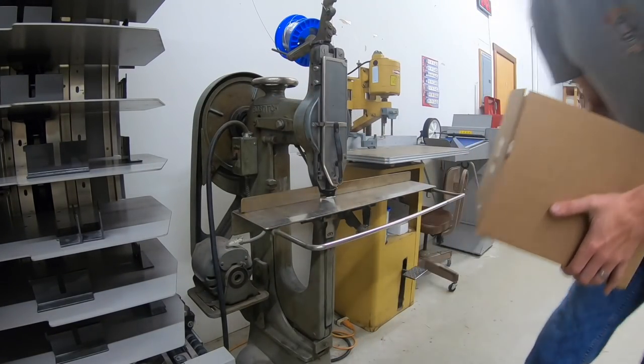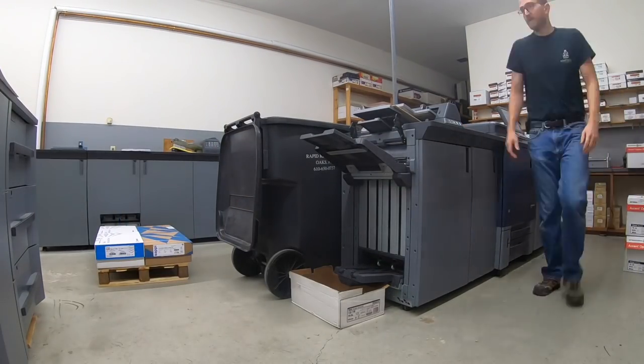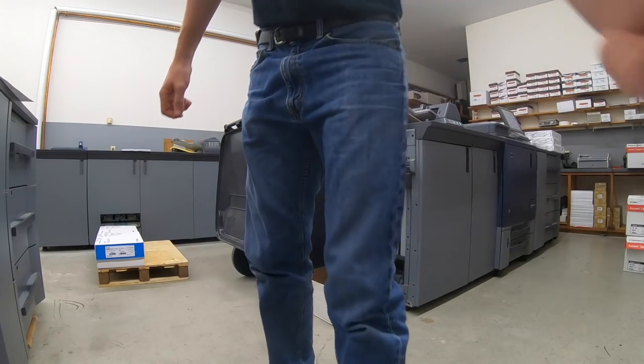Another one done. It seems like I'm always moving paper — I guess that's a good thing. Just like that, the week's over and it's the weekend.